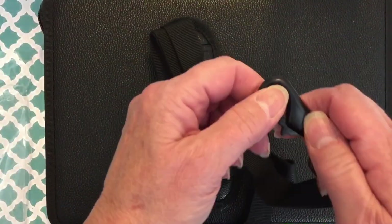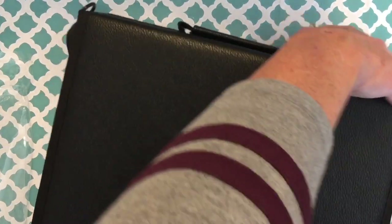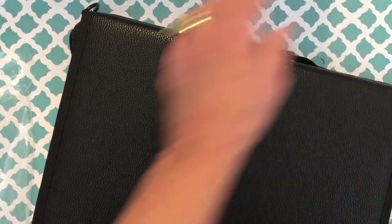What's nice is that the hardware is metal — they aren't plastic. That was another thing I was concerned about. I don't know that I'm really going to take this around with the shoulder strap too much.